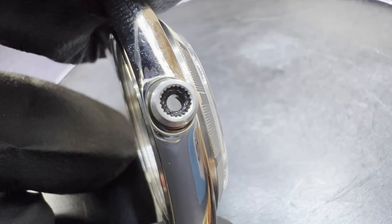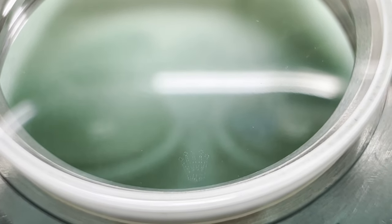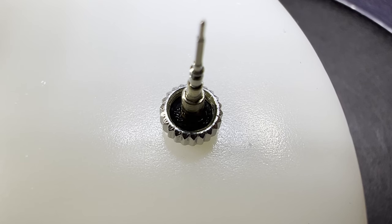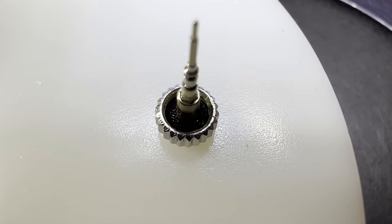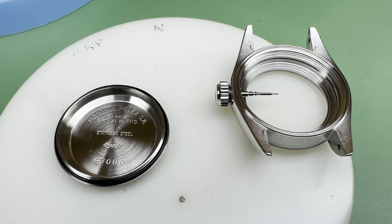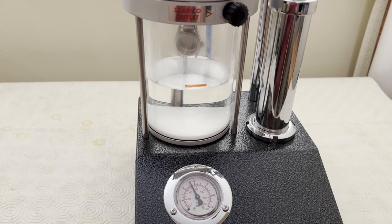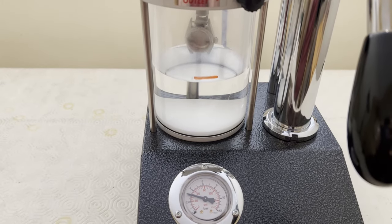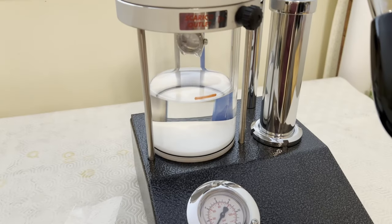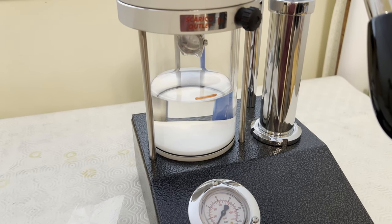The pendant tube is screwed back in with a little Loctite. A new pendant tube gasket is installed and greased. The Rolex sapphire crystal is put back in — you can see it is a genuine Rolex crystal by the laser-etched crown at the edge. Then the bezel is pressed back on. A new crown gasket is greased and put in, and the crown screwed into place. A new case back gasket is greased and fitted, and the case back screwed on tight. The case was first tested to 50 metres but failed around the crystal gasket. So a second test was conducted at 30 metres — this time there was no leak, but I'd only call this watch splash resistant.